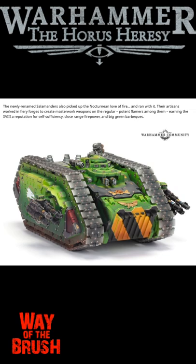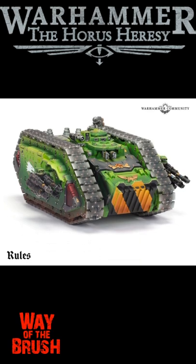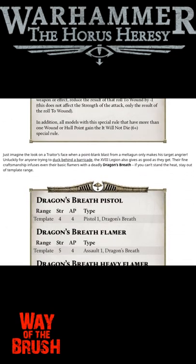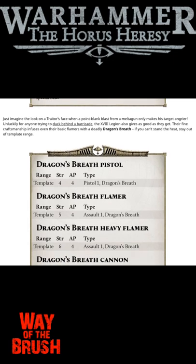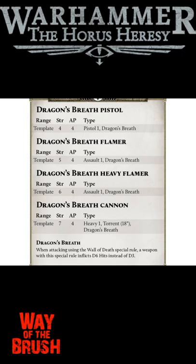Usually they post who painted this but I don't see who painted this. Then we get a peek at the rules: Dragon Breath Pistol, Dragon's Breath Flamer, Dragon's Blessing Heavy Flamer, and Dragon Breath Cannons. It's got a theme — let's get it!